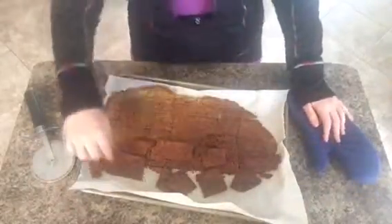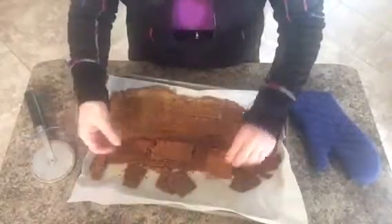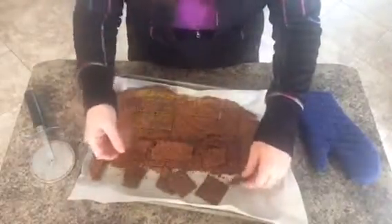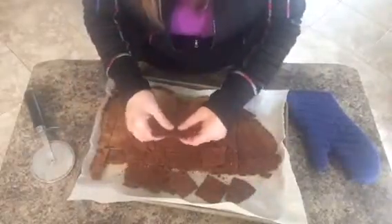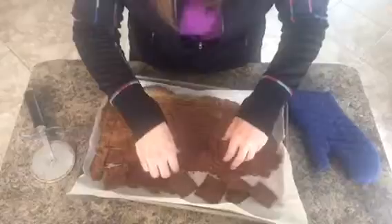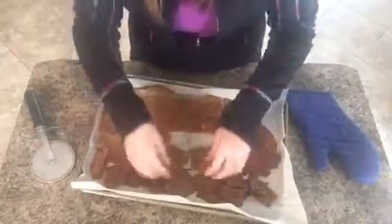There you have it — crackers! They stay crisp in a container for a couple of days; they don't ever last that long around my house. Then what I do is just break them apart and let them kind of cool.